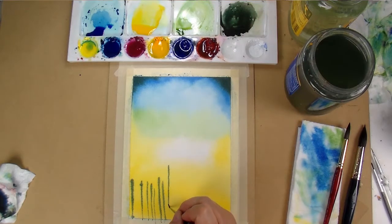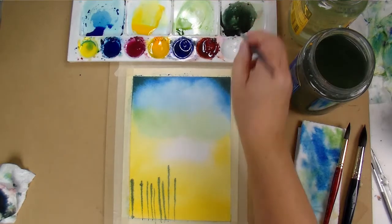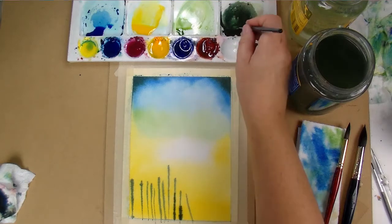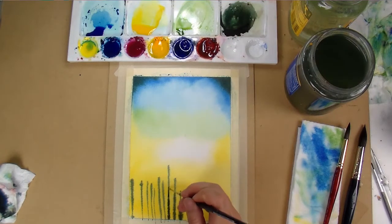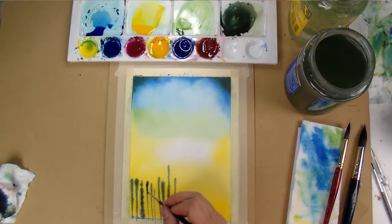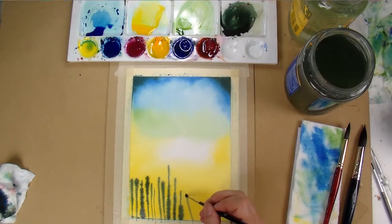If you're just starting out, I really suggest doing it on a smaller scale like this — if you had to manage damp paper on a really large sheet it just makes it that much harder. Full disclosure, this is my third attempt at this painting; it's very deceptively simple. Once I understood the level of dampness needed for each step it became easier, but there was some trial and error before I figured that out.